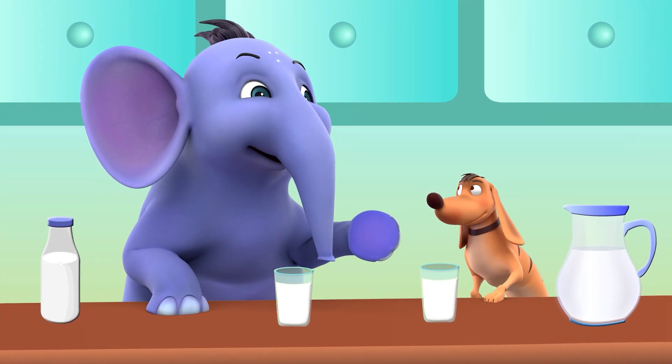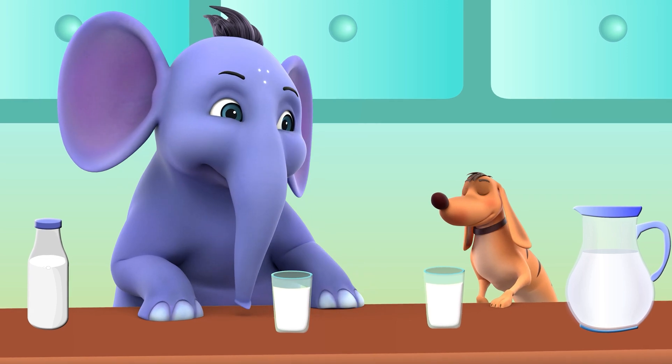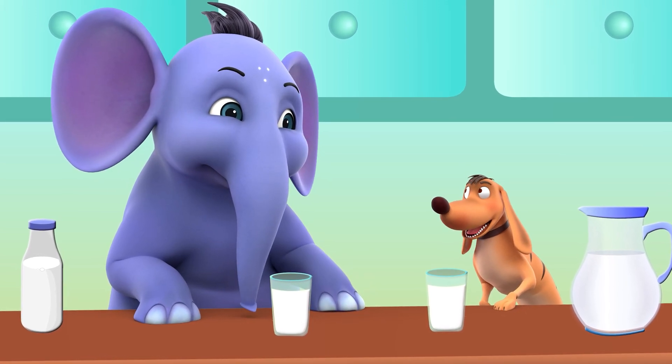Tiger, let's do some practice for measuring the capacity of different containers. That sounds fun. I'm ready.